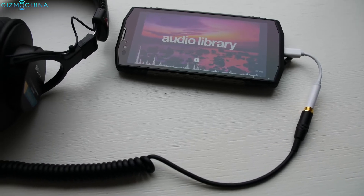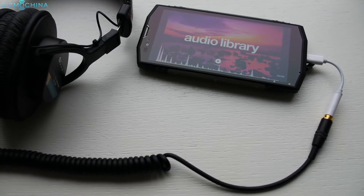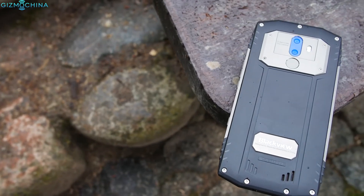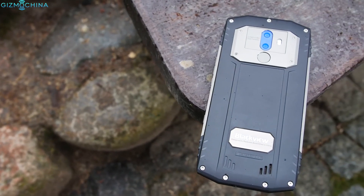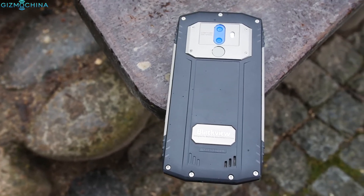Unfortunately, there is no headset jack but the sound quality via the supplied adapter is pretty good. Finally, the loudspeaker is one of the loudest I've ever heard on any phone and the quality is quite good, but the sound could be more balanced.